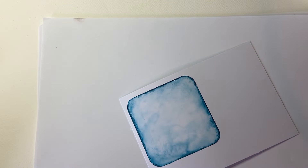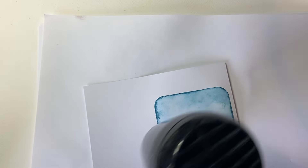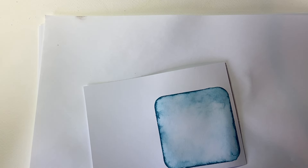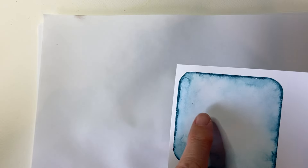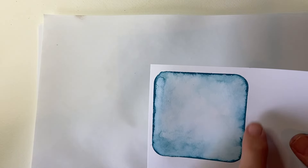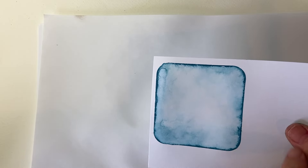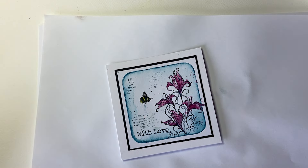I'm going to give it a blast with the heat dryer. I really love the watercoloury effect this technique has. And then there's just a tiny little bit to dry there, but I think that'll be okay. So I'm just going to trim it around, just off this piece of card — I'll do that off camera and leave that one with you while I do.